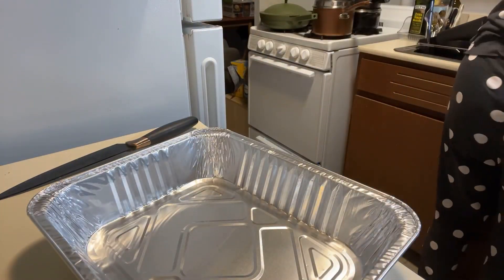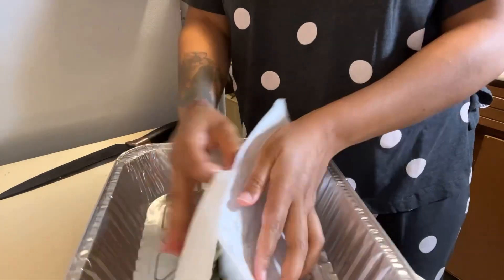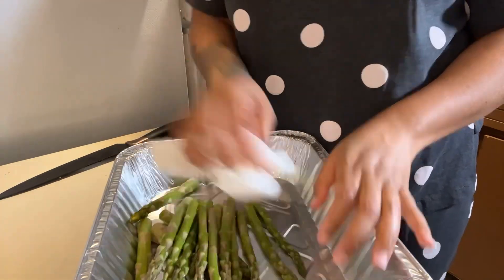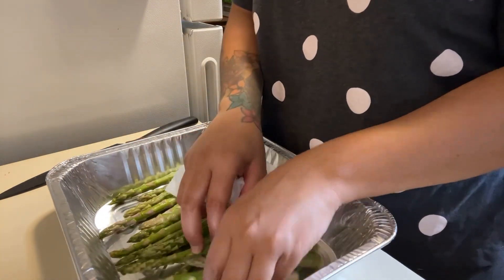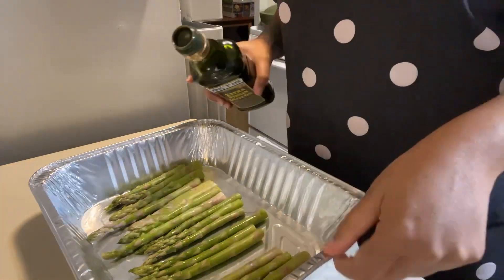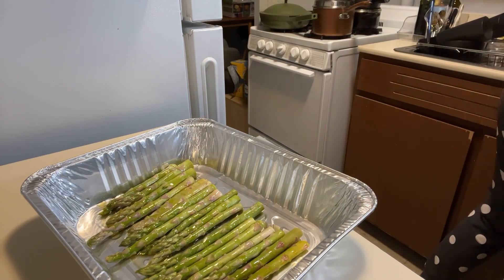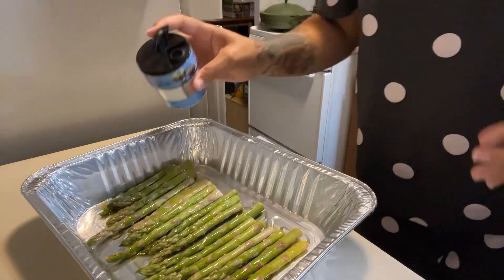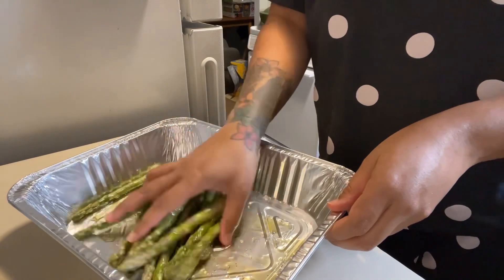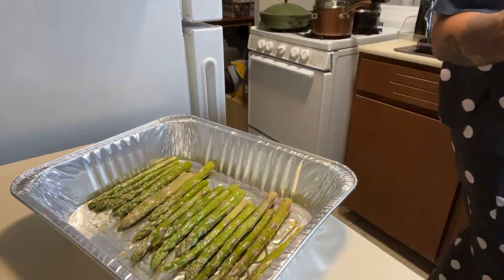I'm just gonna rinse off the asparagus and dry it with a paper towel, in the same pan I'm gonna cook it in. Just gonna even them out in one layer, drizzle with some EVOO, salt, pepper, garlic powder. Get your hands in the food, guys — making sure they're all even. Adding some garlic powder now.